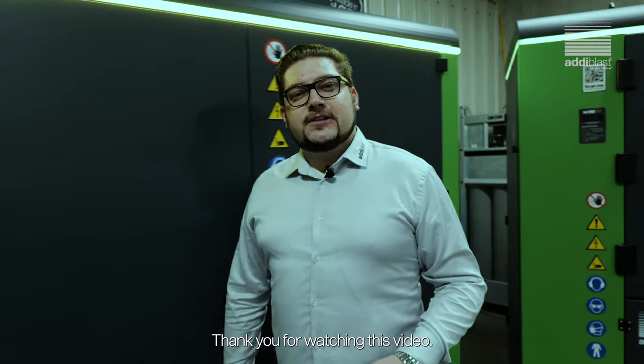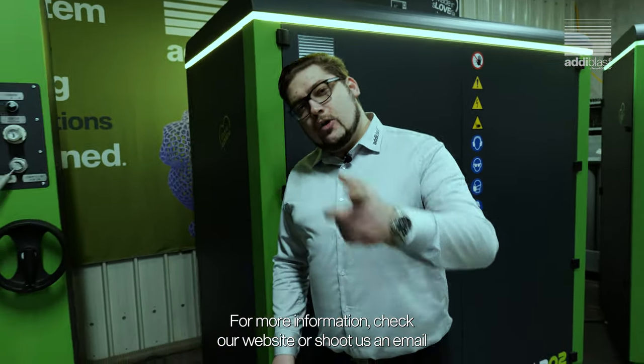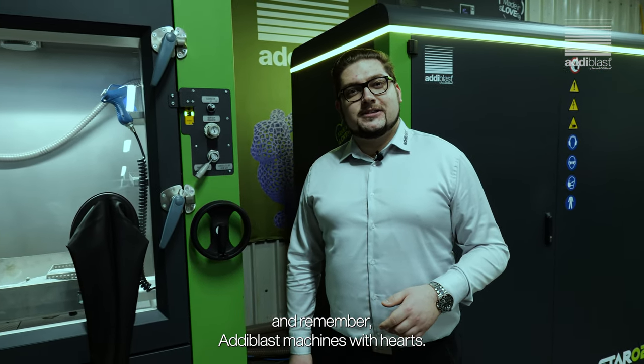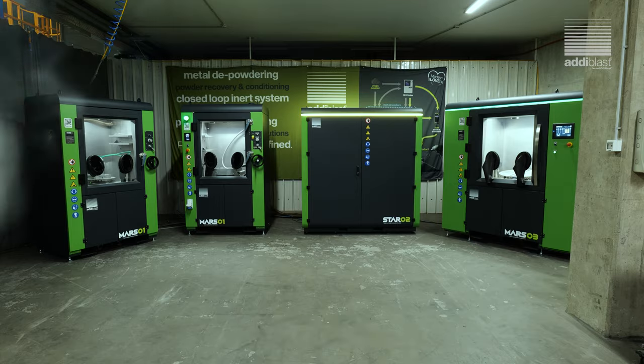Thank you for watching this video. For more information, check our website or shoot us an email. And remember, Adiblast — machines with hearts. We'll see you next time. Bye.